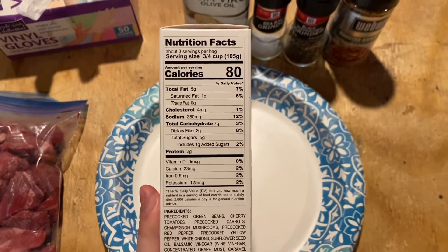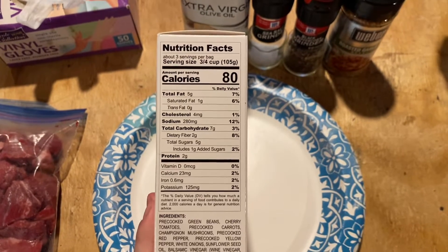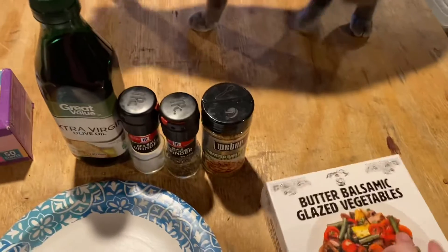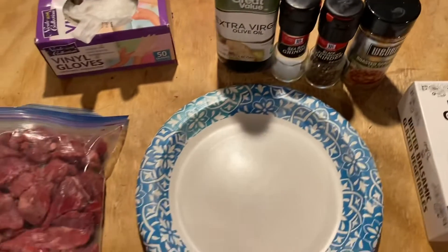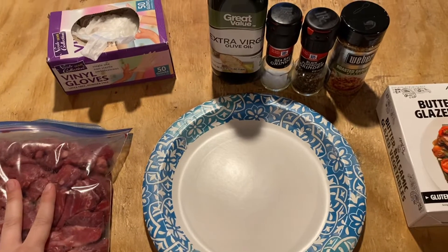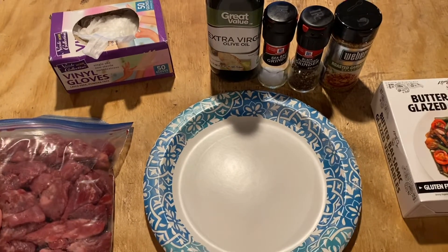The vegetables here are five net carbs for a serving, which is not too terrible. I'm allowing myself 20 carbs a day. I'm gonna do this in my air cooker because that's how I like to do things lately.